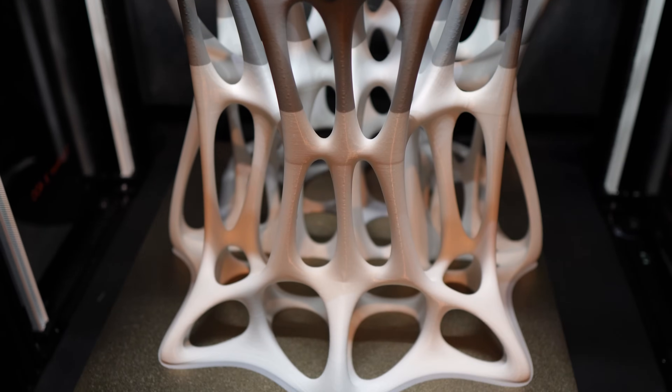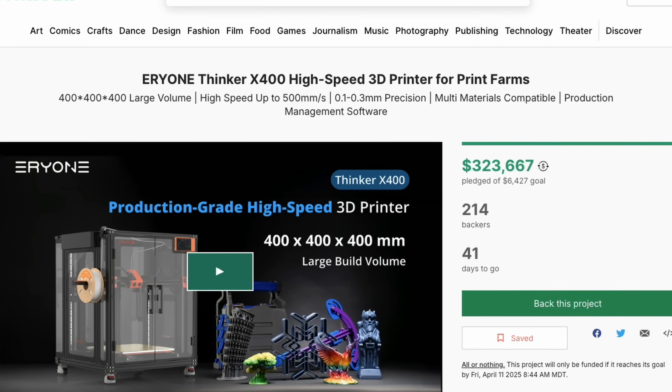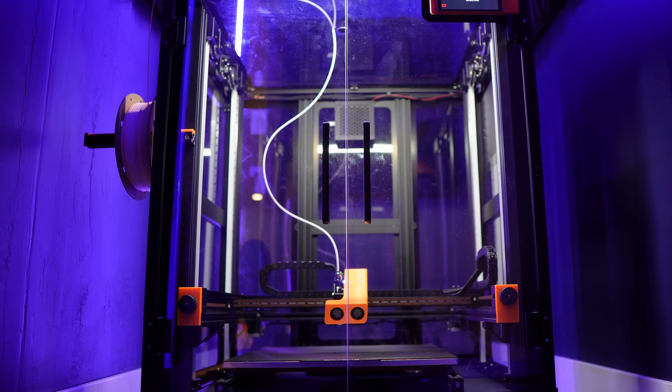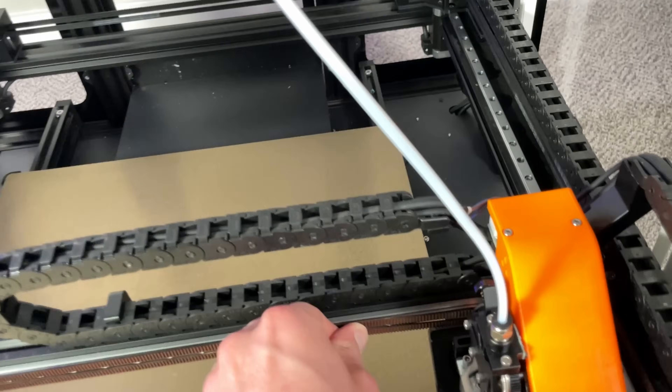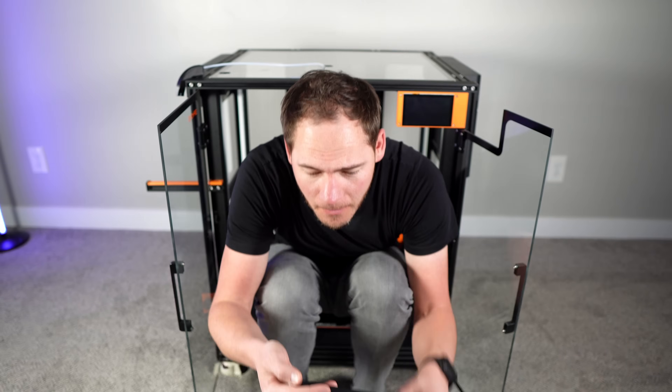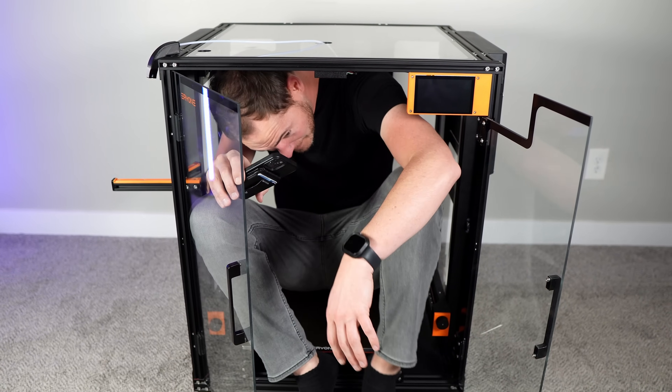This isn't meant to be a review video — it's more of a presentation to help people be aware of this exciting printer that's coming out. That being said, I do have some feedback. Let's see if I — again, six feet, 200 pounds, which is 90 kilograms — can fit in this printer. If I do fit, make sure to subscribe. This won't be the craziest thing you see on this channel.